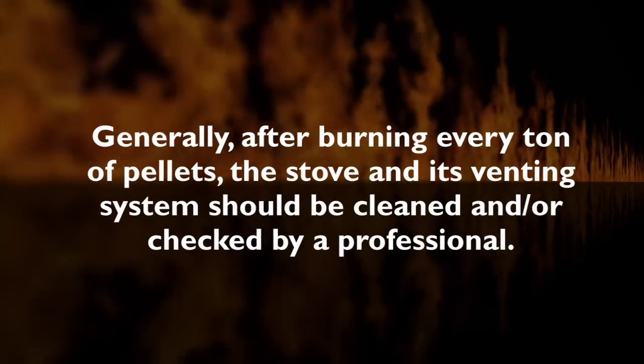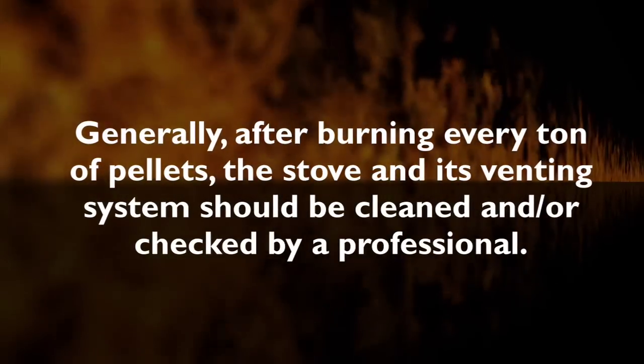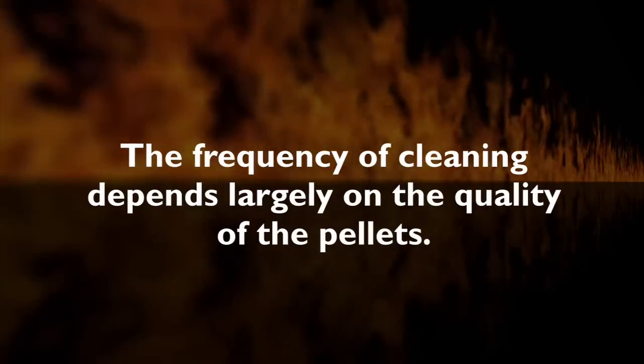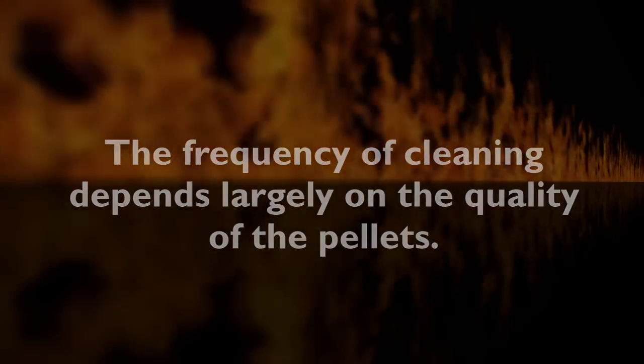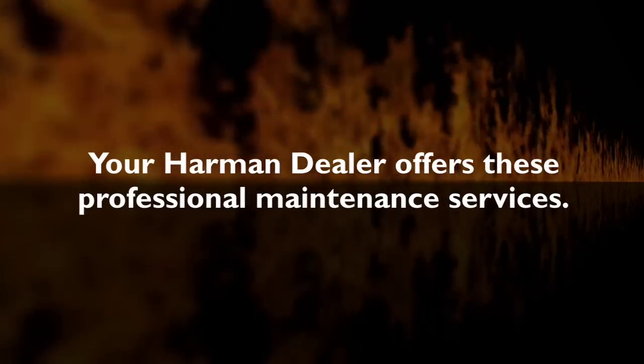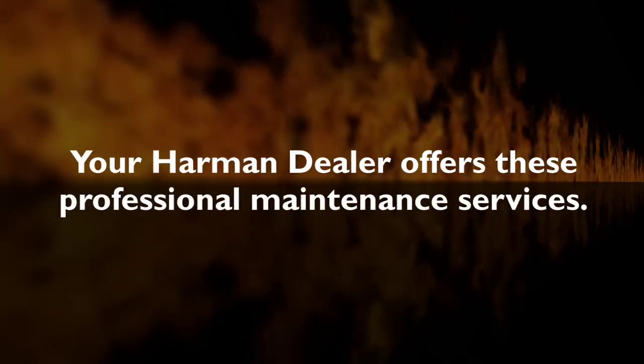Experience will help you judge whether this needs to be done after every ton or more or less frequently. The frequency of cleaning depends largely on the quality of the pellets. For your convenience, your local Harman dealer offers these professional maintenance services.